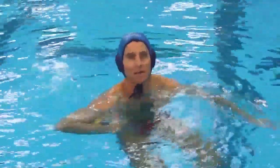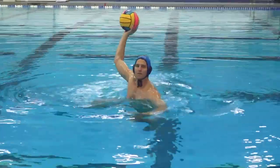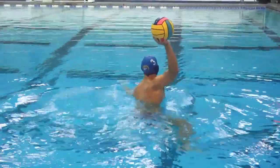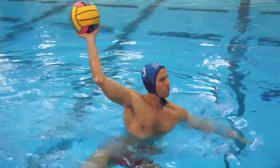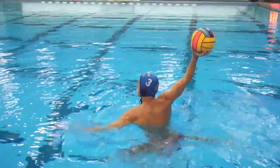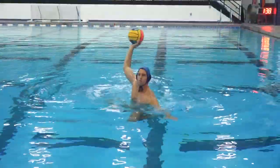Alright, let's check it out. What we don't want to do is start out high and then slowly lose our position. My legs are underneath, driving, ball facing forward, good grip on the ball, elbow back — up!